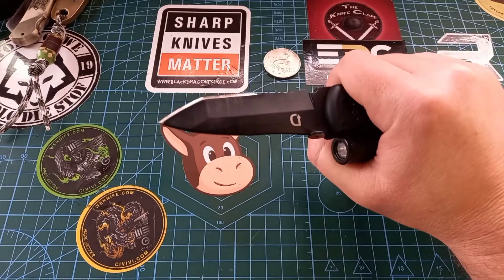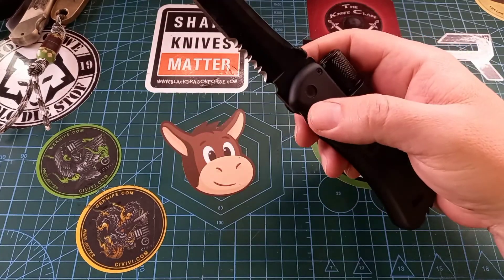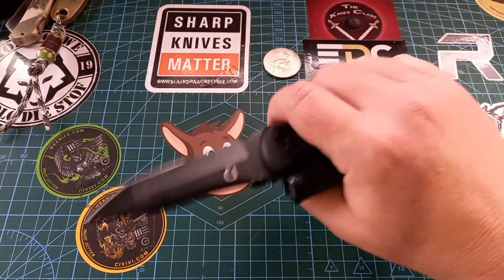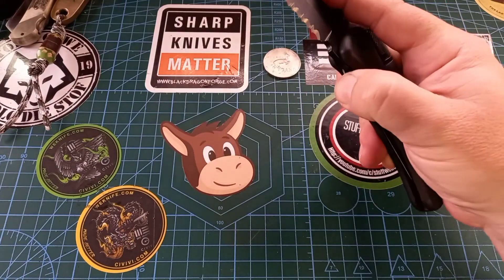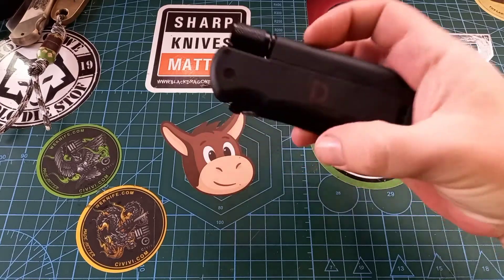It's actually quite nice — it's got a tanto shape with a saber grind going on, and then serrations to cut through a tough chop. No markings aside from the 'D' over there.